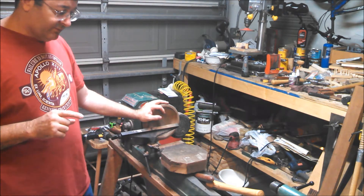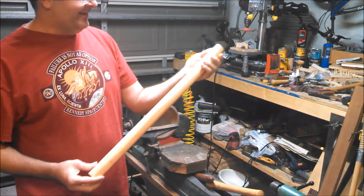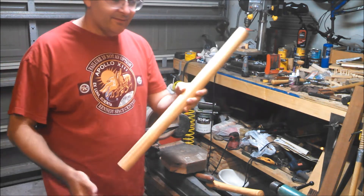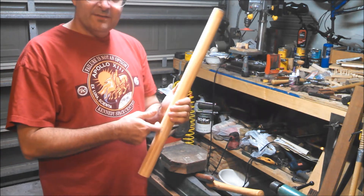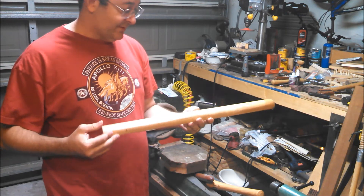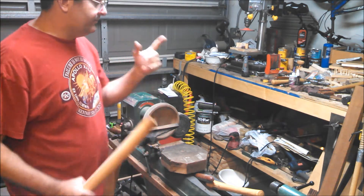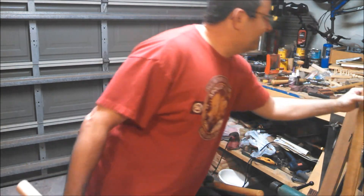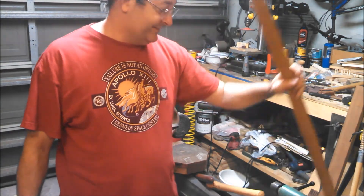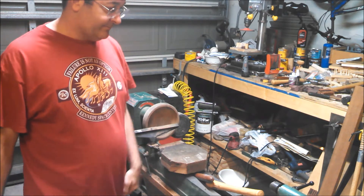I decided to use fir for the recorder. I was going to get a board, but I found this — it's two inches thick, already pretty much rounded. It's a handrail, fir, and I'm going to make a recorder out of that. I also got some cedar wood and I'll be using that to make the reeds. I'm going to make multiple ones.